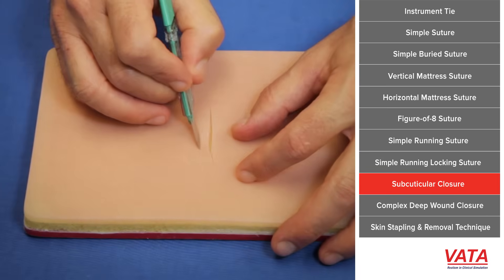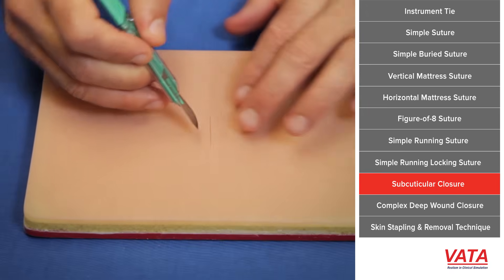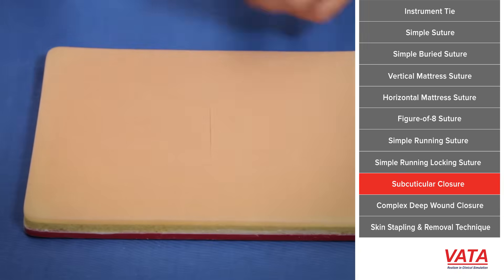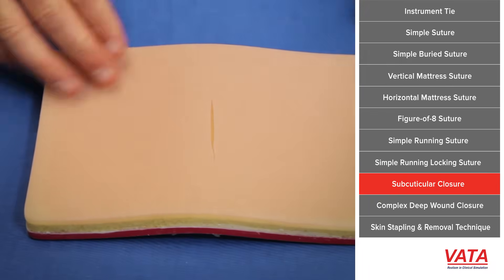Now we're getting to the fancier closures. The subcuticular closure is really what I would call a cosmetic closure. The idea here is to close the skin and not have any suture visible in the wound at all. We'll go ahead and apply the Vada device to the pad so it spreads it apart and gives us a little bit of spread.